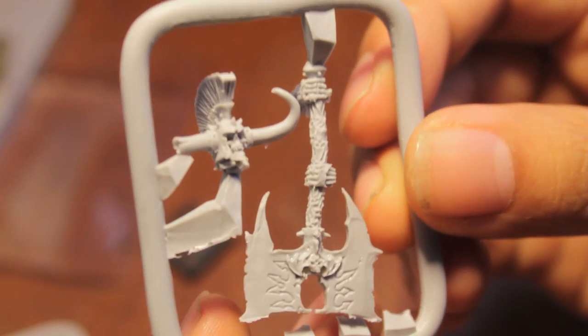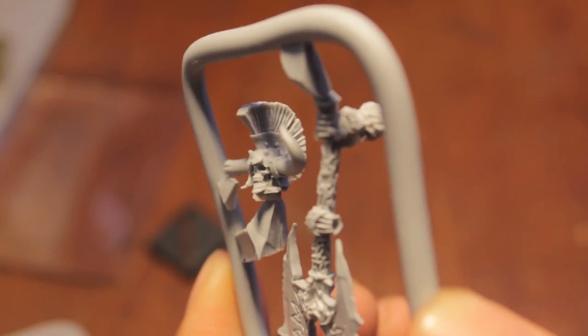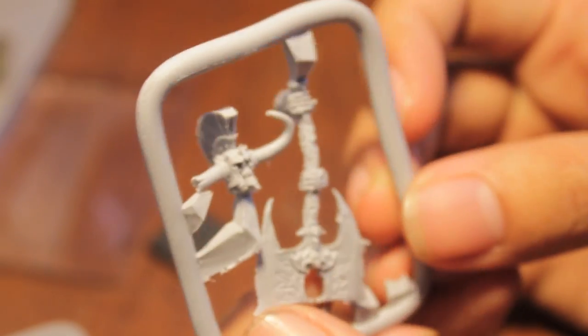Speaking of the mohawk - here's the other sprue where he's got his helmet with the crazy Spartan Roman-looking mohawk on it, which I totally dig. I love it, and I think it really evokes the ancient age of legends that Krell was supposed to have lived in.